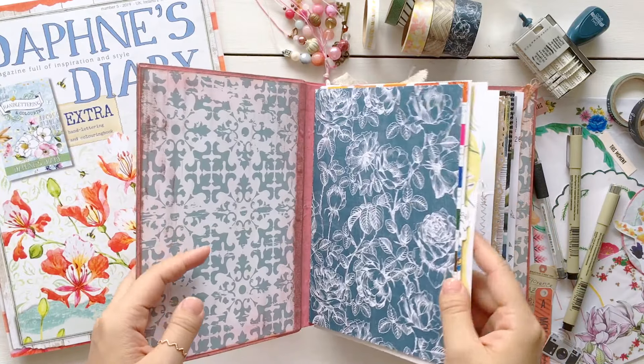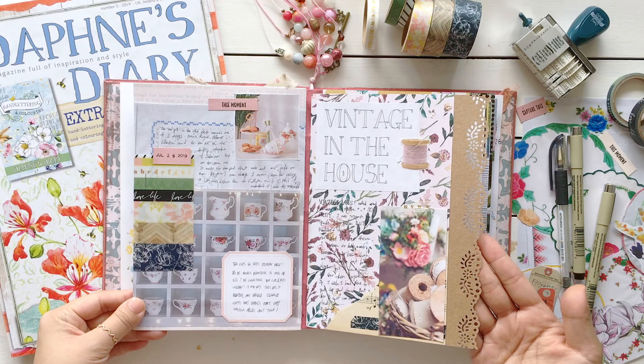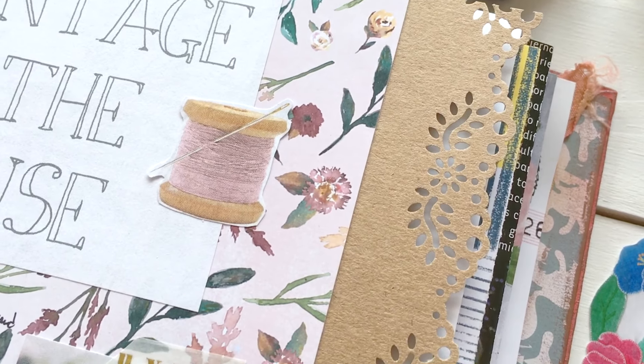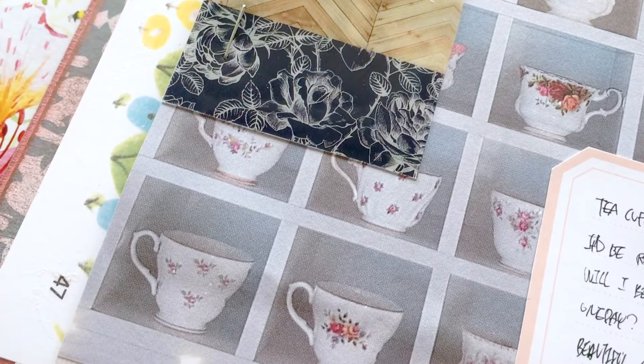If you haven't watched last week's journaling that I did with the same Daphne's Diary, there is a link at the top and in the description box below. Also, I'm doing a giveaway in that video — I'm giving away all my Daphne's Diary items, so if you like Daphne's Diary, go check that video. Tomorrow is the last day and it is open internationally.